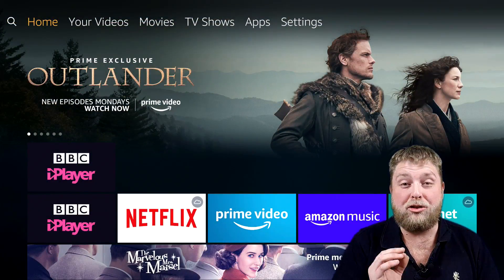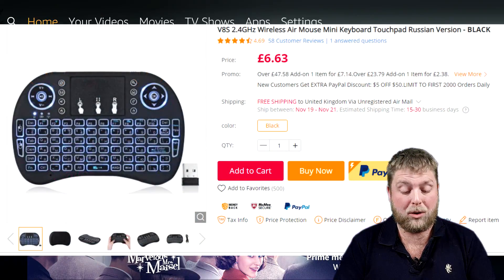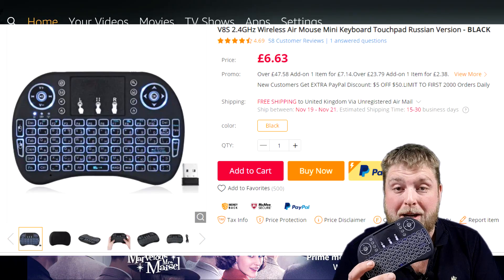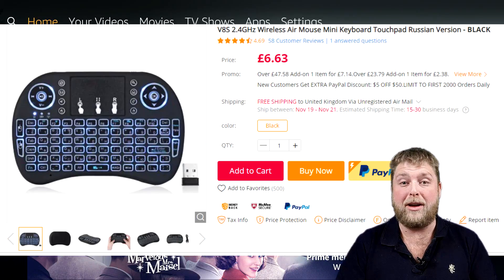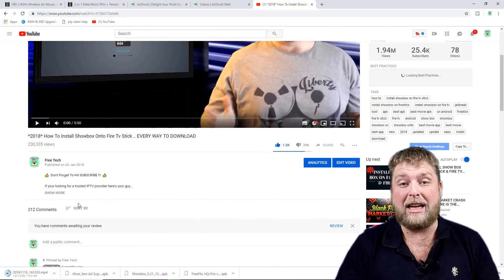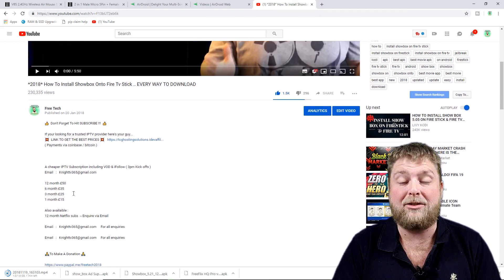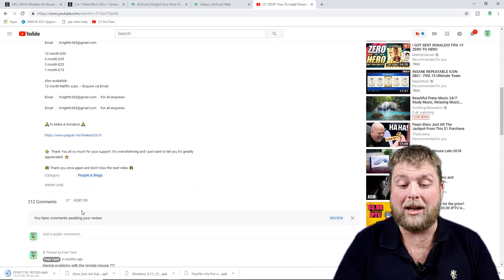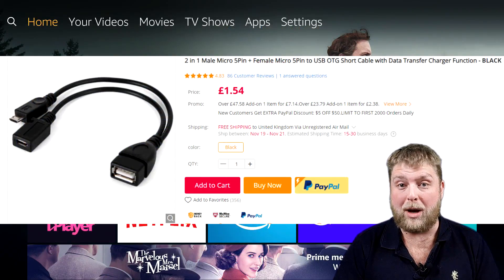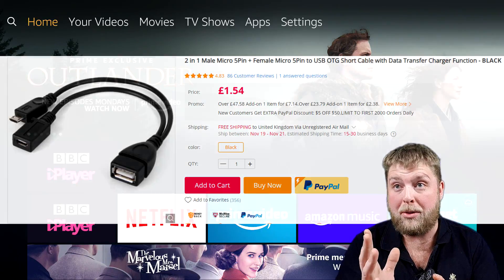Just before I start showing you the Mouse on Fire TV APK, I would definitely recommend the remote wireless keyboard. I'll put the pictures up now of where you can get it from, and also in the video description down below you can find the links to buy it — from Amazon and other places. When using it with the fire stick you're going to need the cable as well, so do make sure you buy both things.